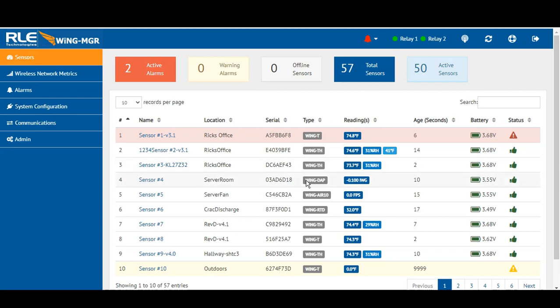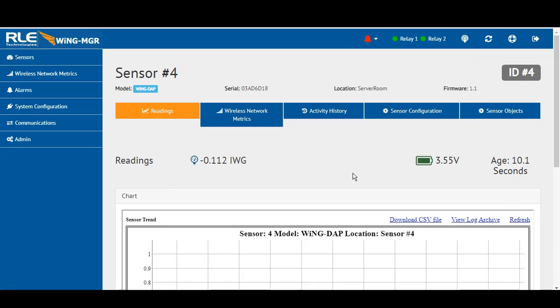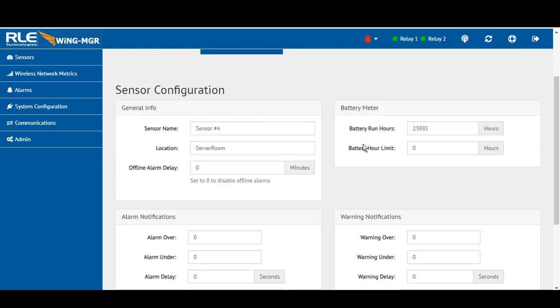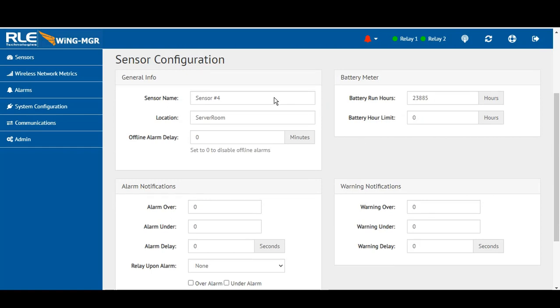All alarm capabilities, email notifications, and trending are available. A few sensors I wanted to focus on today are the Wing DAB — the Wing Differential Air Pressure sensor. Understanding building pressure, positive or negative, in any particular space sometimes isn't as easy or tangible as you'd like. Here's the differential air pressure sensor, capable of providing information to an end user or network group. Getting into the sensor configuration, you can name the sensor, give it a location, and if it falls offline, you can set up an alarm delay of a minute or two to minimize false alarms.